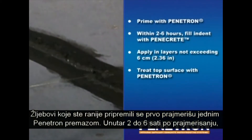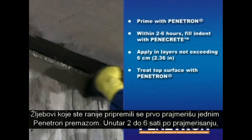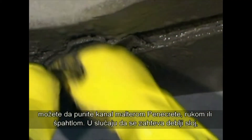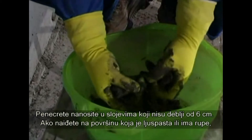The indents previously prepared should first be primed by brush with a coat of Penetron. Within 2-6 hours after priming, start filling the indents with Penacrete by hand or by means of a filling knife. In case a thick layer is required, apply Penacrete in several steps in laminated layers of a maximum of 6 cm.